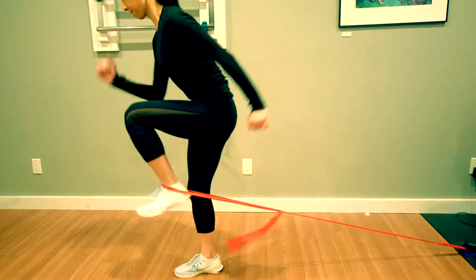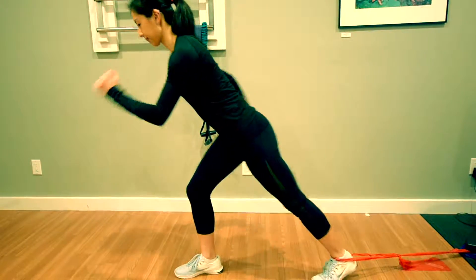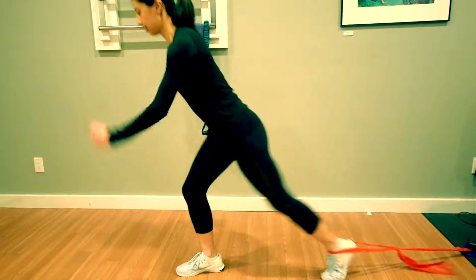Bring the knee up towards the chest matching the motion with the opposite arm and then bring the foot back down with control.